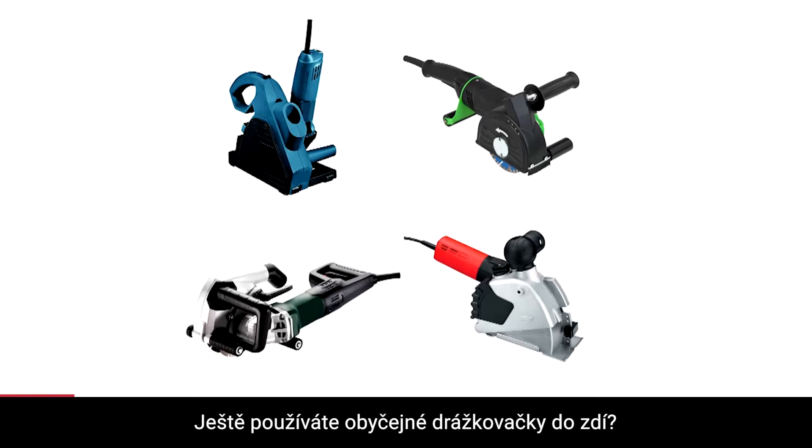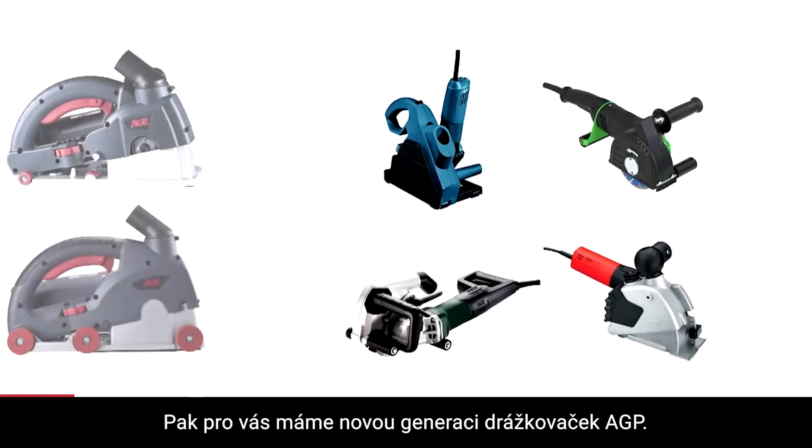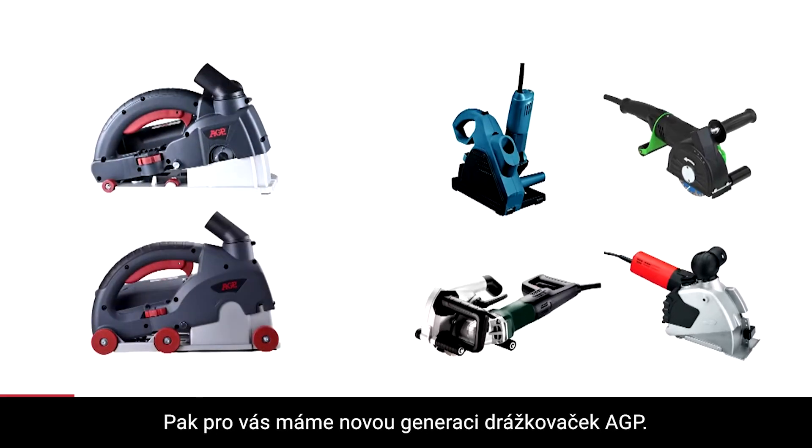If you're using just an ordinary wall chaser, the new generation of dust control wall chaser is here.